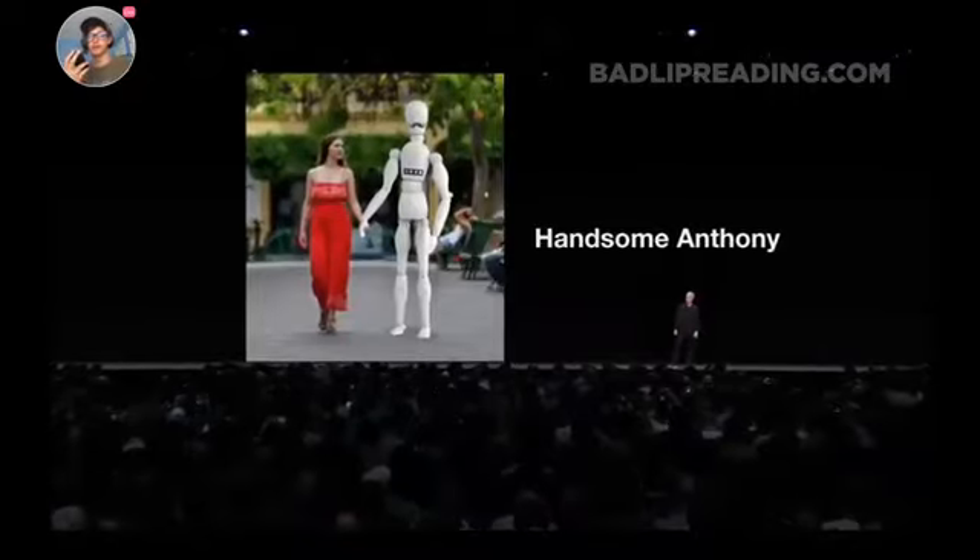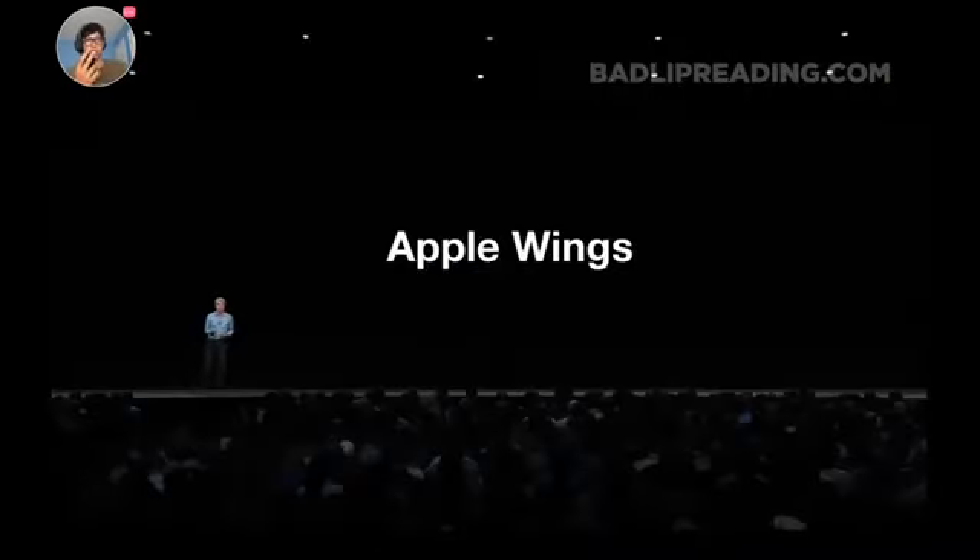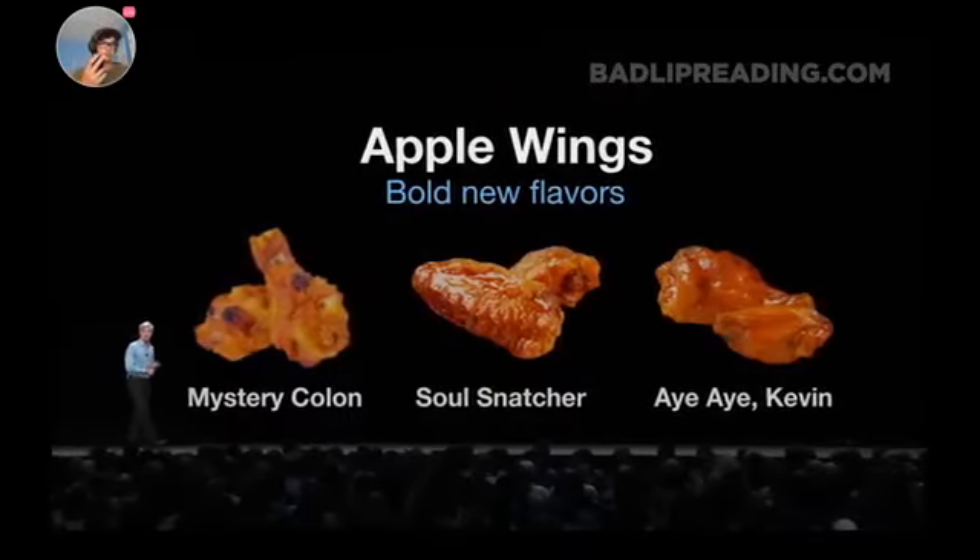Anthony can take you to a museum or to the snow cone palace. The snow cone palace — well, then you need to destroy them forcefully, first thing. It's vital. Apple Wings are Apple's hot wings, and they're meaty and they're juicy. The names are like Mystery Colon and Soul Snatcher. Kevin. Mm-hmm.